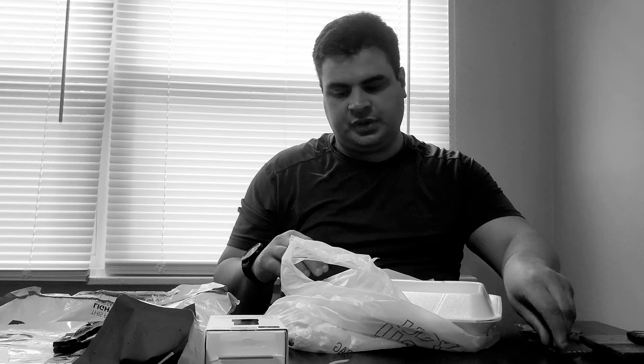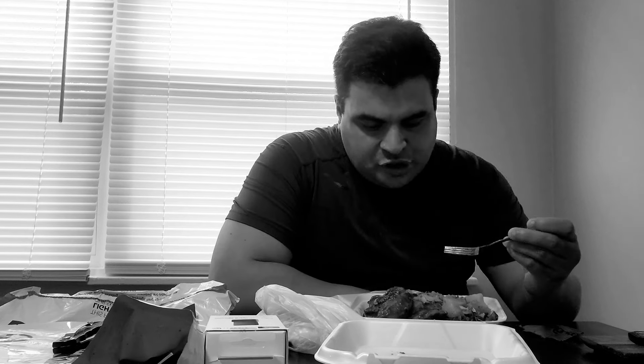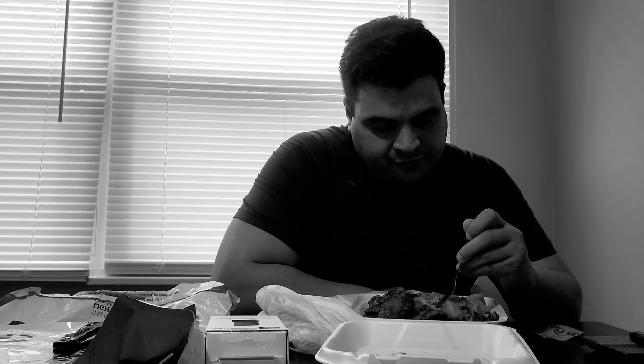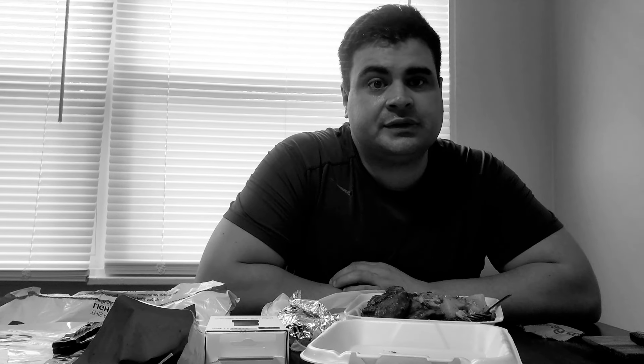I haven't had them in a long time, so I was like, why not do a video, see how it tastes. I got some barbecue chicken, collard greens, Spanish rice with beans, potatoes, turkey. And I also got a patellillo, beef patellillo. Everything came up to $23 and some change.